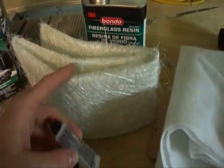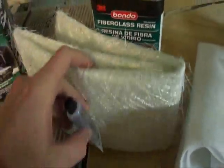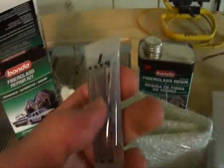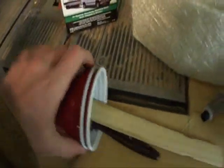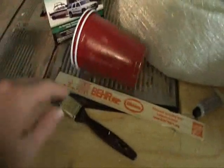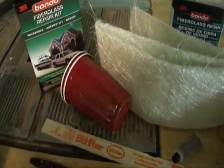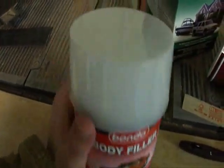It's a fiberglass repair kit and it comes with a tank of resin and the mat — it's a really thick mat, I'm not sure what the weight or ounce is exactly. It's a little tube of hardener and then I got my solo cups, paint brush, and mixer for where I'll do the batches, because I only need a little bit at a time. And then some Bondo body filler to make it all nice and smooth.